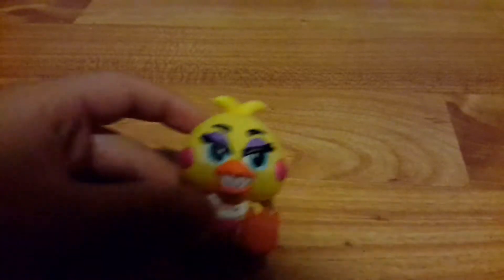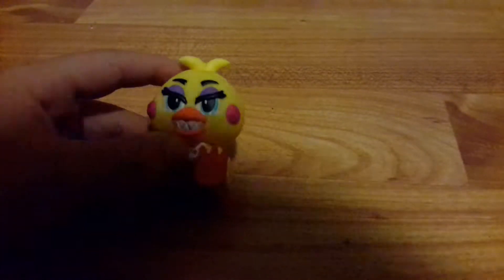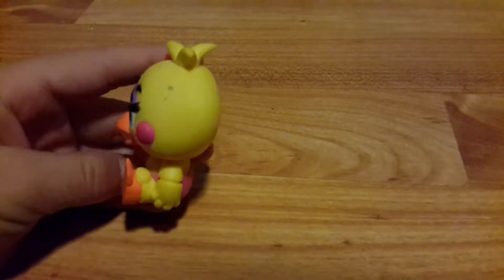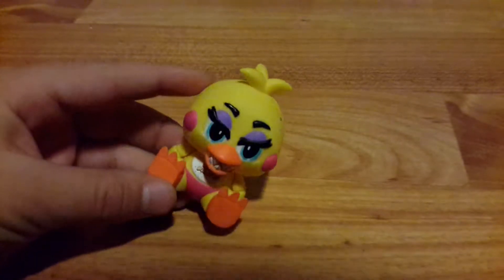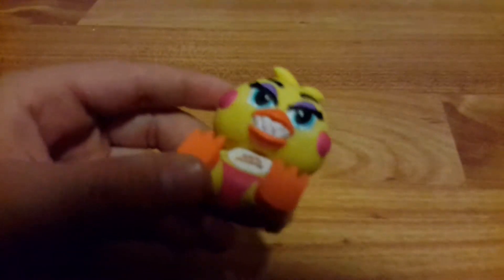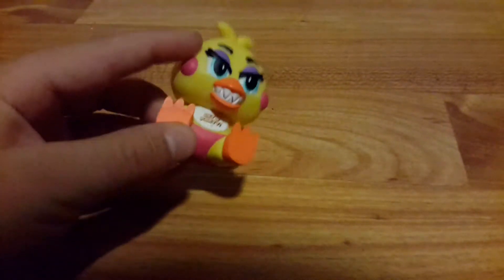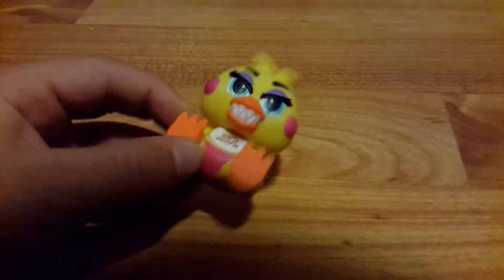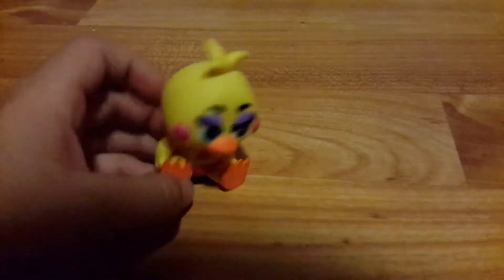Now moving on to the regular Toy Chica — done with the beak, the rosy cheeks, and the eyes. I do like the eyelashes. The plastic is dense — I've dropped them. The beak has sharp teeth in it, rosy red-pink cheeks, and a bib. Let's move on to another FNAF 2 character.